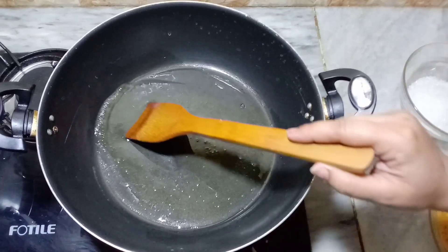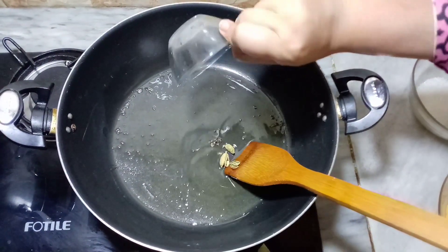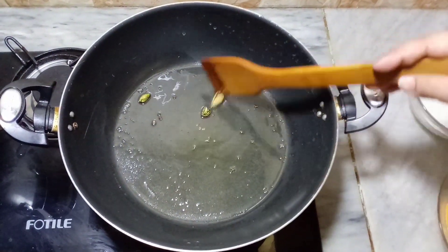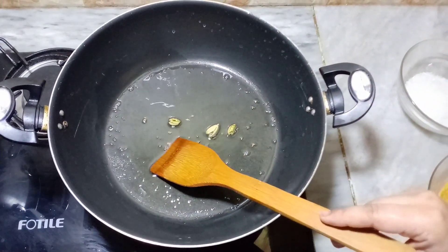We will drain the oil. Now we will add our elaichi. The elaichi will give a good flavor.